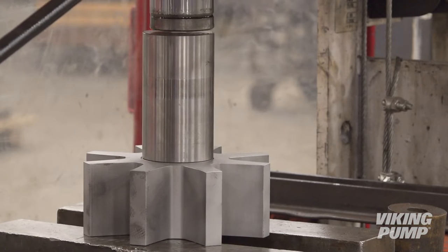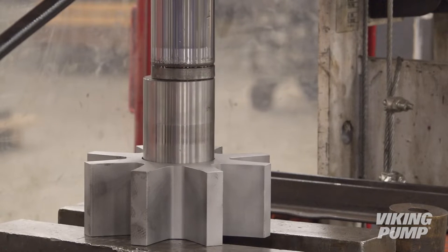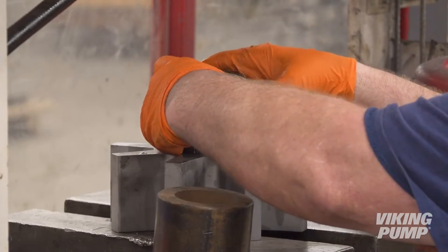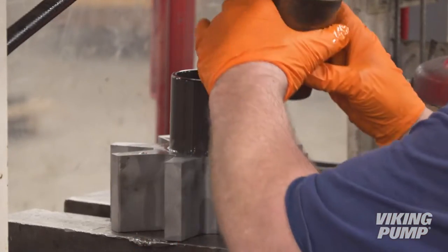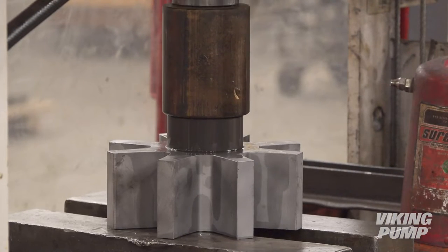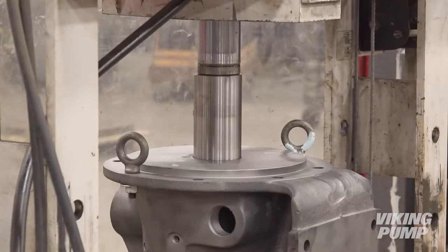Next, remove the idler bushing using a hydraulic press. Lubricate the idler and the new bushing thoroughly. Install the new bushing in one continuous motion — starting and stopping may crack the bushing. Repeat this procedure for replacing the bracket bushing.